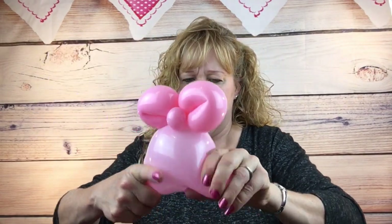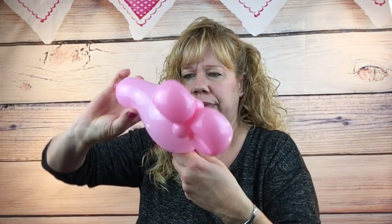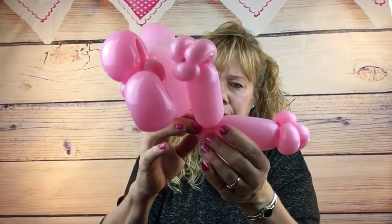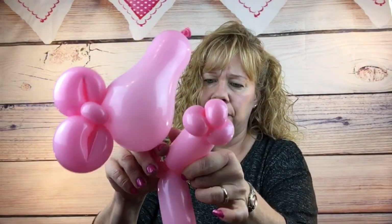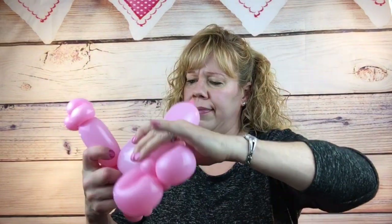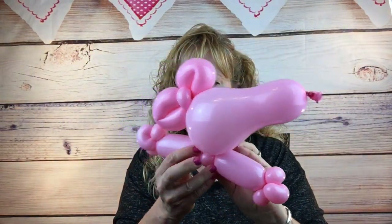Now we need to put on Peppa's arms. To do that you're going to twist the bottom part of the lobe. Hold Peppa's nose back a little bit and twist off the bubble. Don't let go because it weakens the balloon and it might pop - so hold on tight. Pick up Peppa's arms, hold this bubble next to the pinch twist in the middle and kind of lay it on there. Wrap your fingers up like this with both those bubbles and turn them together. Figure out which way you want Peppa's head to go and put that little ball bubble in the front.